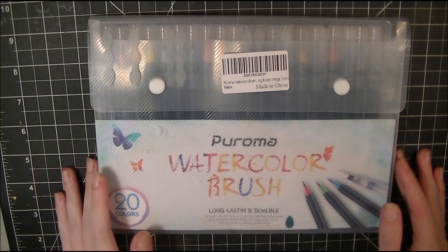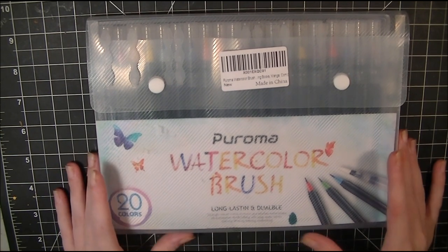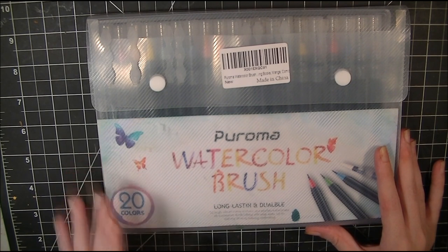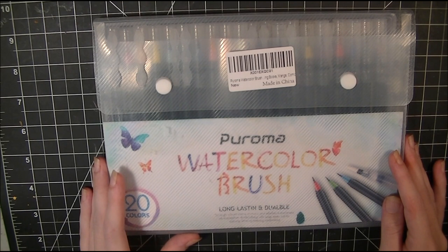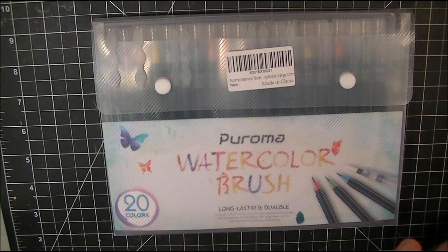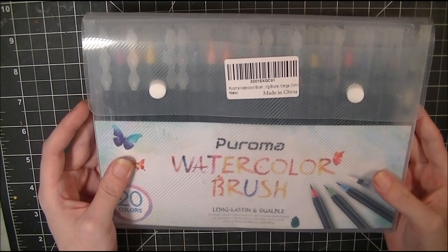Hey guys, Lone here and I am finally back on YouTube. This video will be reviewing the Peroma watercolor brush pens. I had been contacted by this company via email to review their product — I was very excited. After agreeing that they would allow me to do a full and honest opinion of this product, I was more than stoked. However, once I got the package, that was not the case.